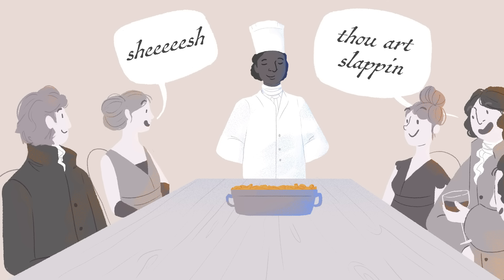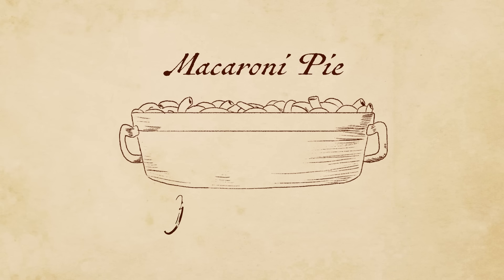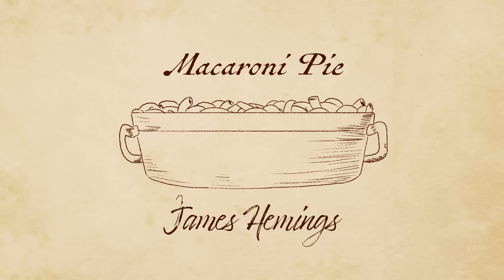Just like Hemmings, many other enslaved chefs set the culinary example across America and often aren't credited for it. Hemmings' dish was served in 1802 at a state dinner, and the dish grew in popularity from then on.